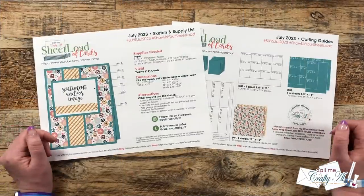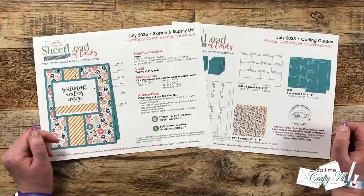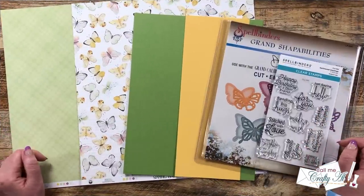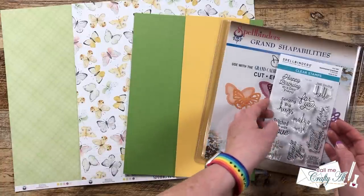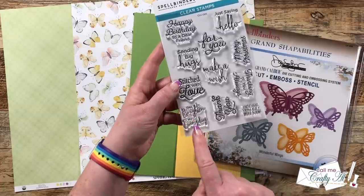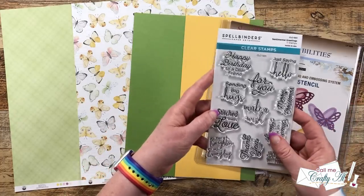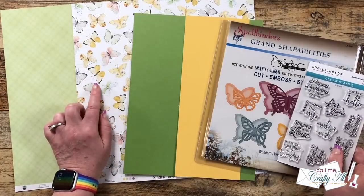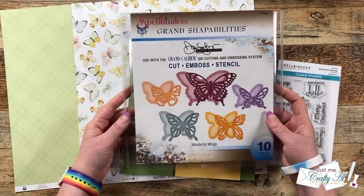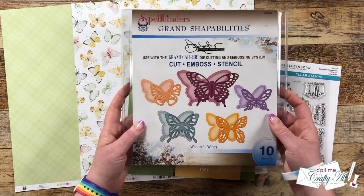Before I show you my first set of cards for July 2023, let's go ahead and take a look at the main supplies that I used. I started by choosing a sentiment from Spellbinders Sentimental Greetings — the 'You Brighten My Everyday.' I thought that was nice and versatile; it could be used for many occasions. And then after I picked out the butterfly paper that I was going to use, I knew that I had to get out this vintage set from Spellbinders — I looked on the back and this is from 2011, but it is still one of my favorites.